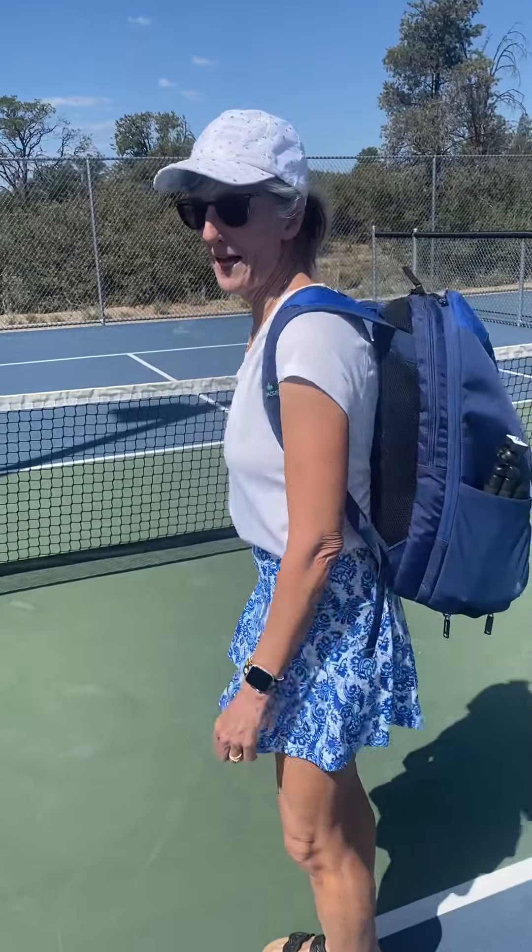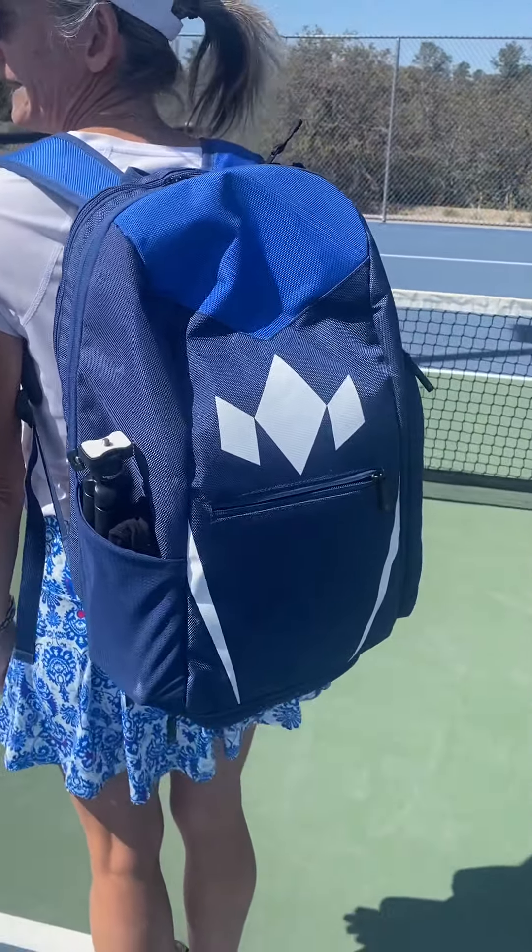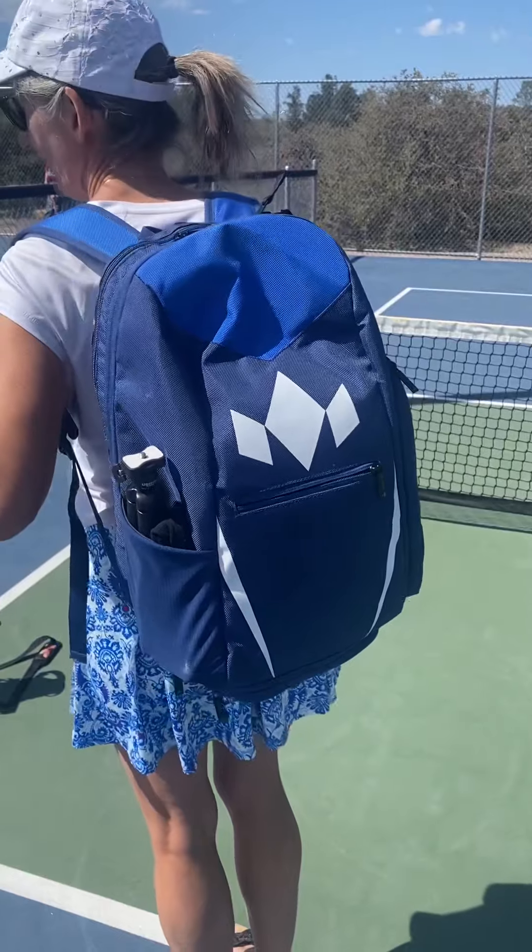Hey everybody, this is Bonnie here, wanting to show you my pickleball bag. I know a lot of you are looking for bags, and I just wanted to show you this one by Diadem. I absolutely love it, and I'll show you why.